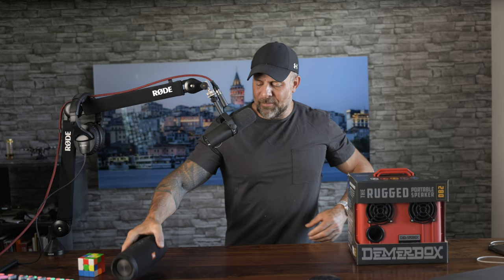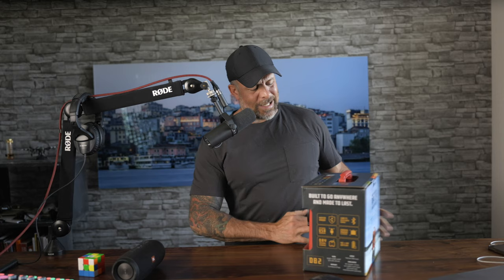Anyway, we're going to be reviewing a speaker today, as the title of this probably gave it away. And that is this guy right here — this is the Deemerbox DB2.